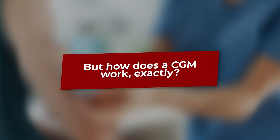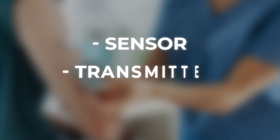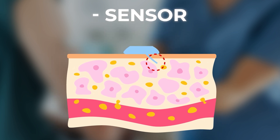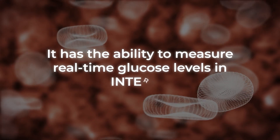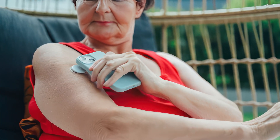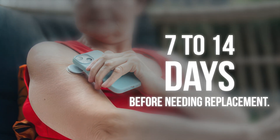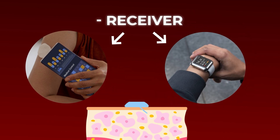But how does a CGM work, exactly? It's comprised of three main components: a sensor, a transmitter, and a receiver. The sensor is a needle-like probe placed underneath the skin, usually the upper arm area. It has the ability to measure real-time glucose levels in interstitial fluid — the liquid in between cells. Depending on the brand, typical CGM sensors can sit safely under the skin for 7 to 14 days before needing replacement. The transmitter transmits glucose data to the receiver, which is typically part of a digital application that operates on smartphones or smart watches.